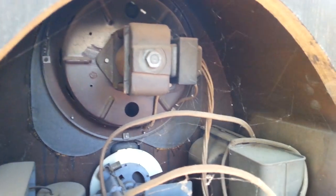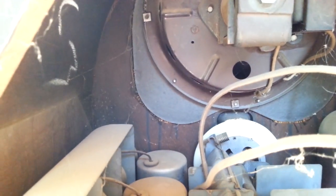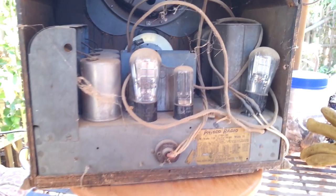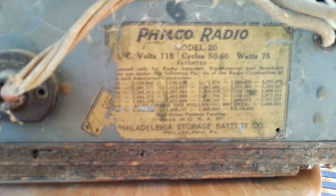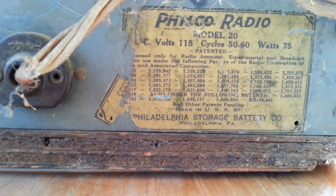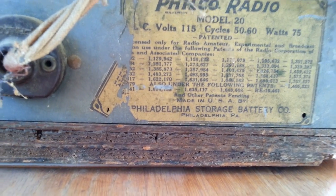I think this is amazing. The celluloid dial panel is uncracked. So this thing was in a nice, cool, dry place for many, many years. I get all excited when I see things like this, where you've got all the information about it — the volts, the ohms, the cycles, the watts, and all of that. It's a Philco radio model 20.